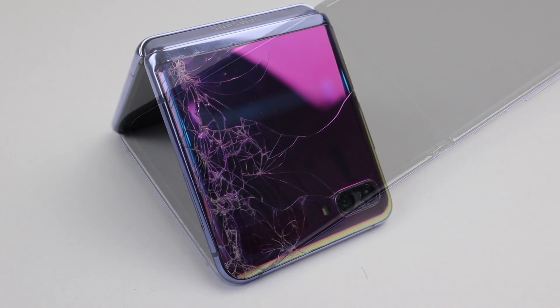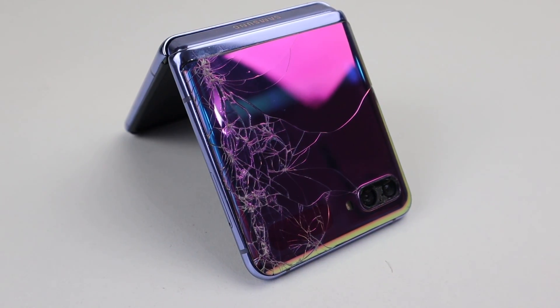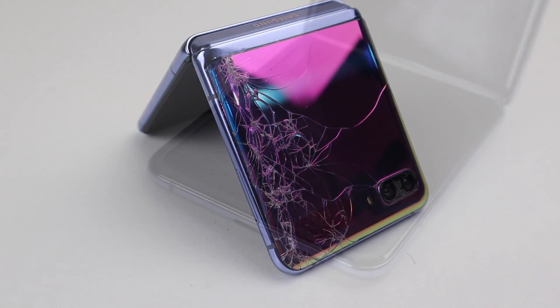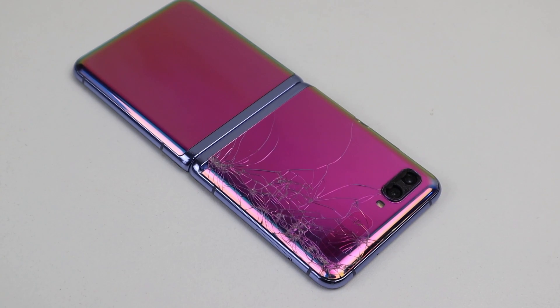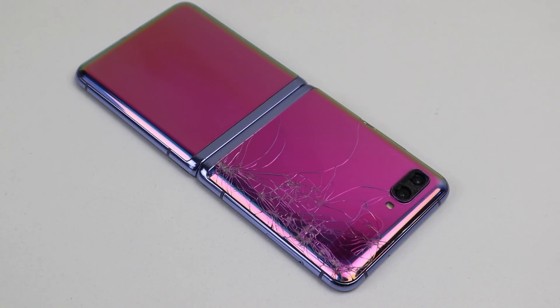This folding phone has an almost dead display, smashed back, broken camera lens, and won't charge via the USB port, requiring it to be wirelessly charged. With an abundance of broken Z Flips online, what does it take to repair one like this, and more importantly, what would it cost?